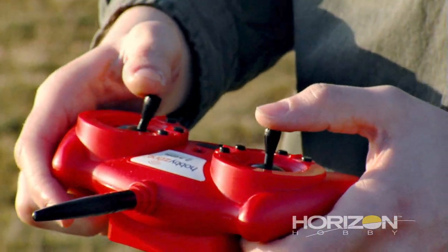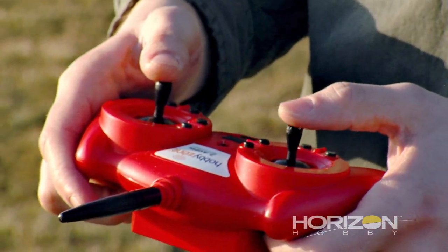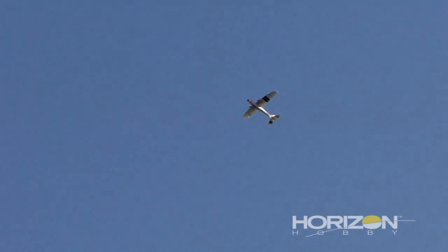But there definitely was a point where the excitement took over the nervousness and I felt more comfortable with the plane in the air, more comfortable with the transmitter in my hands than I did at first. Those subtle movements — they work.